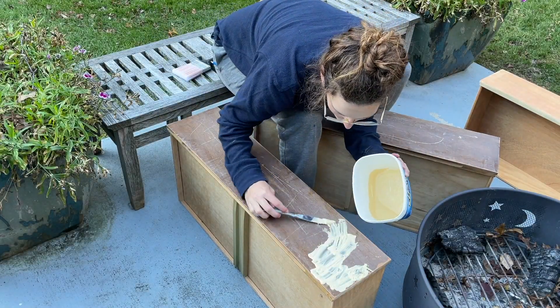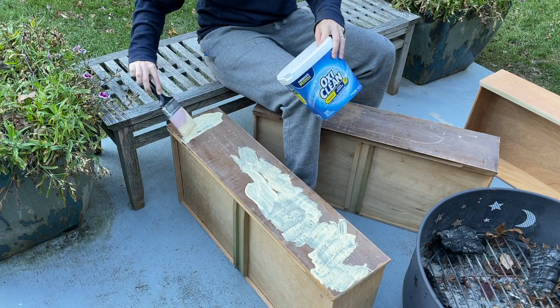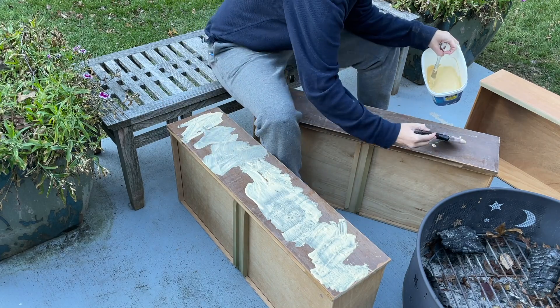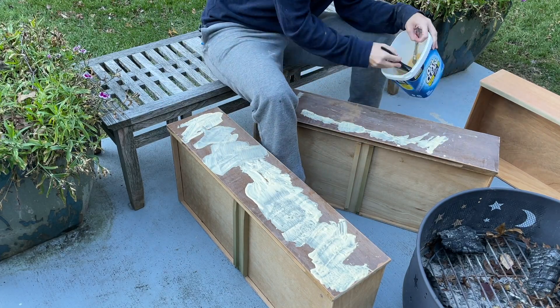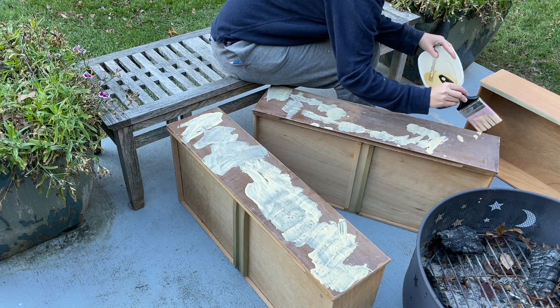For those drawer fronts that had some deep scratches, I mixed up some wood filler with some water to create a paste and basically went in and brushed that over all of the drawer fronts in order to fill those scratches.